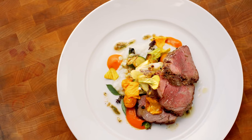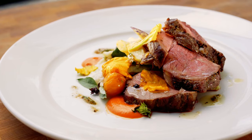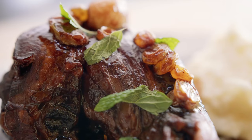Each of these individual lamb leg cuts lends itself to smoking, roasting, or grilling. Shanks have become a popular comfort food menu item in recent years. They require slow, moist cooking. Braising liquids such as red wine and fruits and vegetables will contribute to the rich and unctuous finished dish.